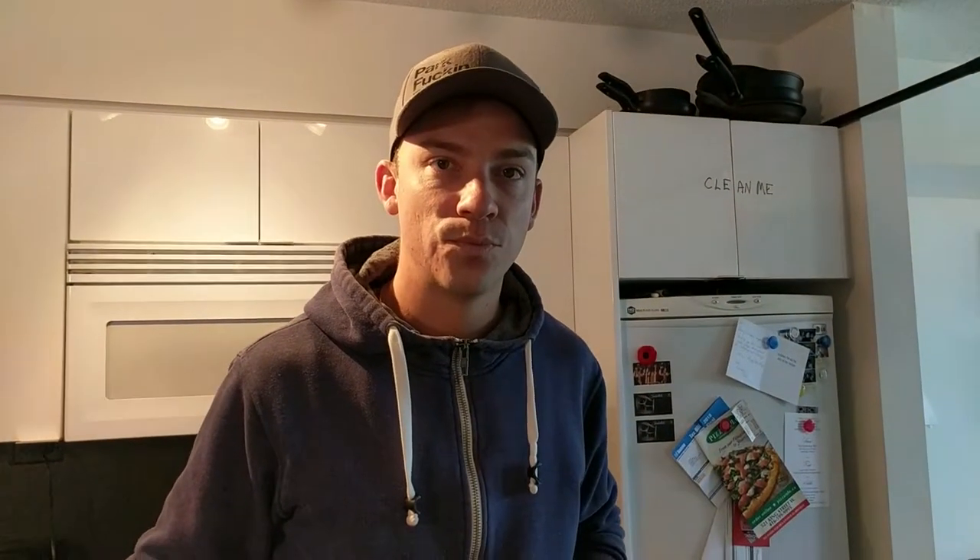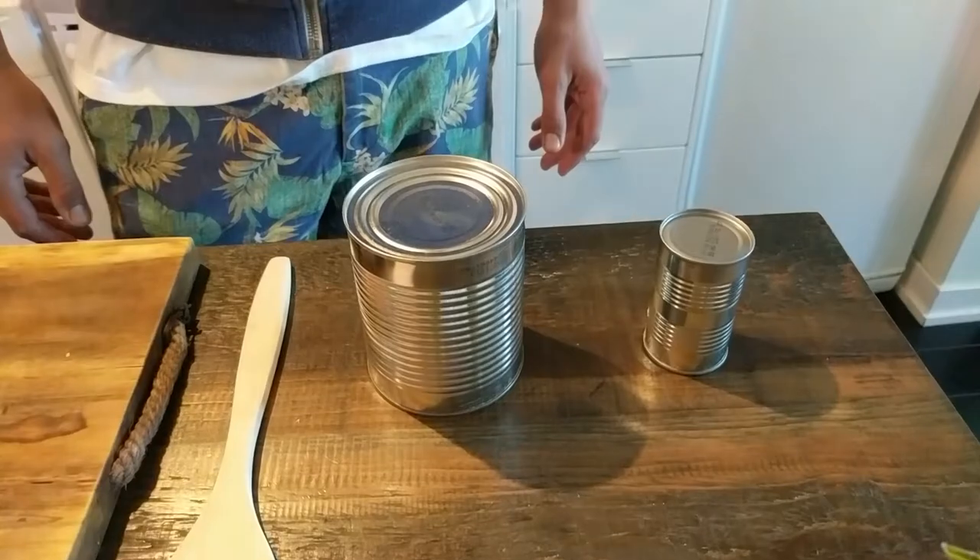It's oregano, mate. Oregano. Also, what's in the can? It's a tin, mate — a tin of tomatoes.